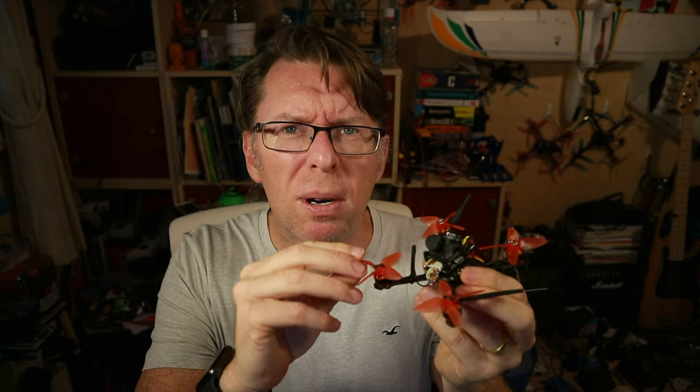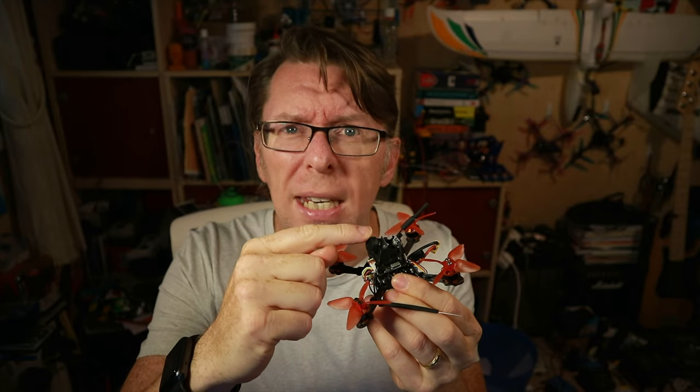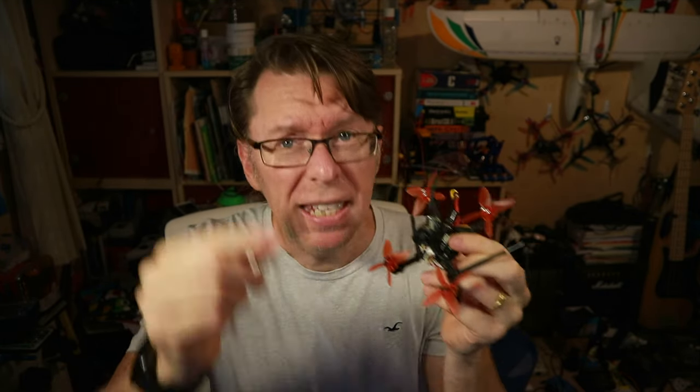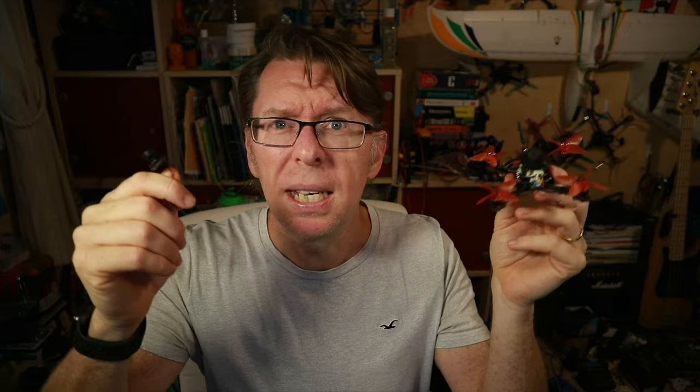I was interested in this because ages ago I reviewed the Tyro 69, which is here. It was a bit rubbish until I changed the props, then it was really good, but the camera really let it down. A couple of people suggested changing the camera — someone suggested the AKK micro camera but it didn't fit; it was too big. This is a particularly small 3D-printed part you need to slot the camera into, and this Foxeer is even smaller, so I thought why not put this in.